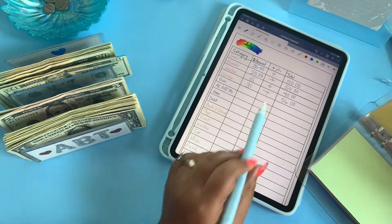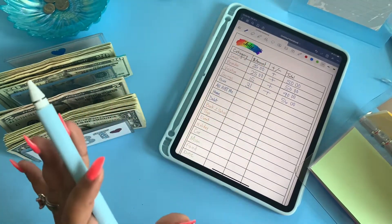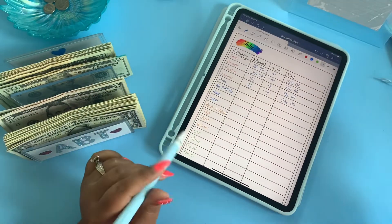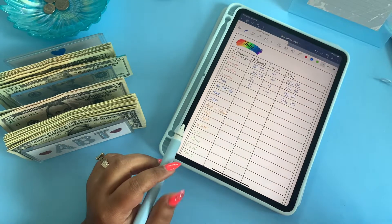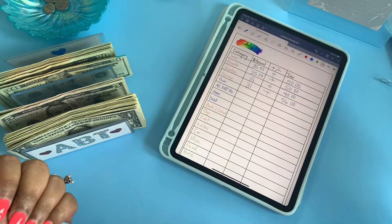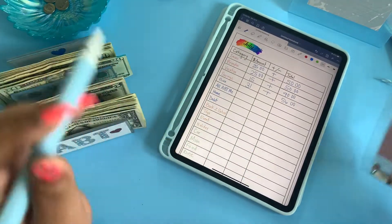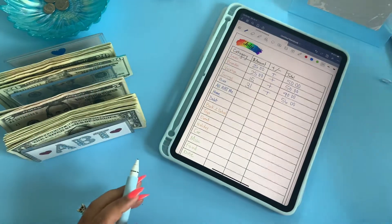If y'all have tips on how to make this stuff neat, let me know. I'm a newbie to it — I'm a regular planner girl, so this digital stuff is new to me. Well, GoodNotes is new to me because I used to use OneNote. The layout is kind of different, but you can also export and import. It's actually pretty good — I imported the little July sticker.